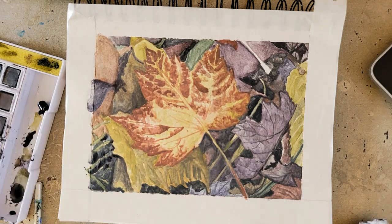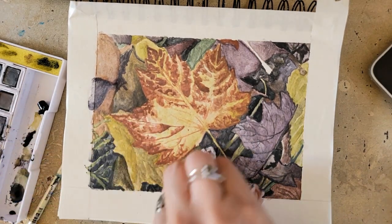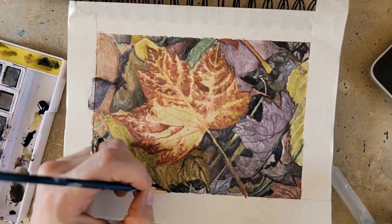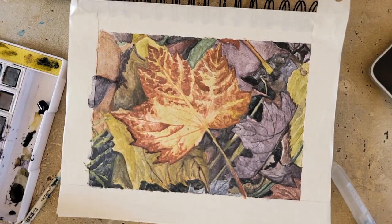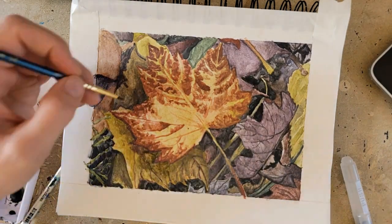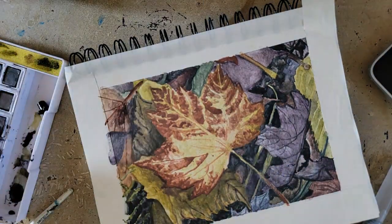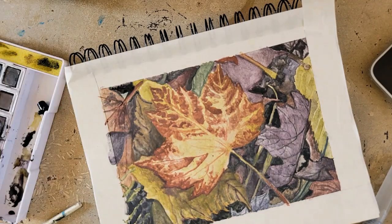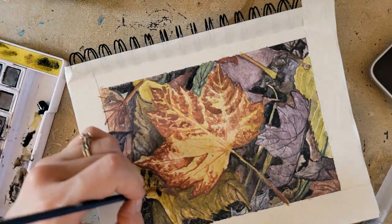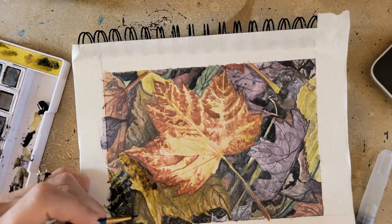One thing I wish they had in this set is midnight black — they have that in the pencil line, which I came in with later to get some details. I would have liked one color that's much darker. Their steel blue was pretty dark and that's what I used most in my dark areas, but coming in with midnight black pencil later definitely helped make things pop and darken the shadows. For white highlights I would just lift the paper or use masking fluid — I didn't end up needing masking fluid, but I would have if anything really needed a white highlight.